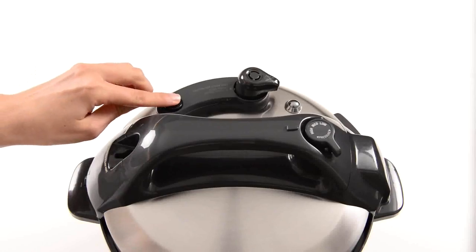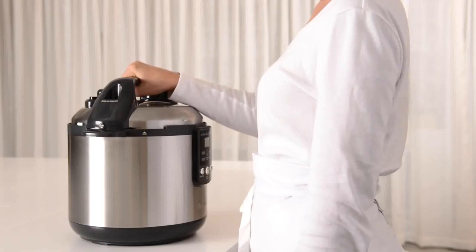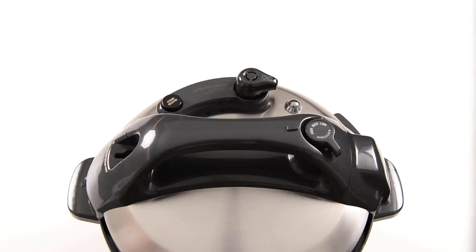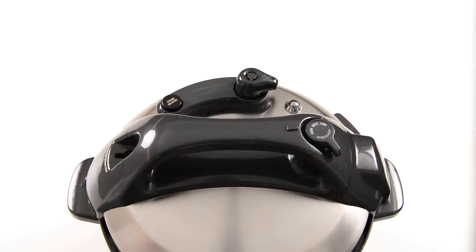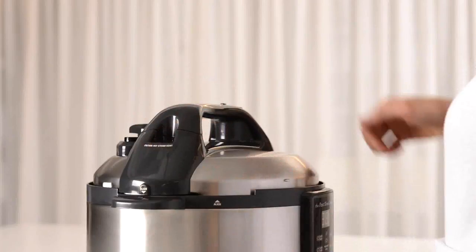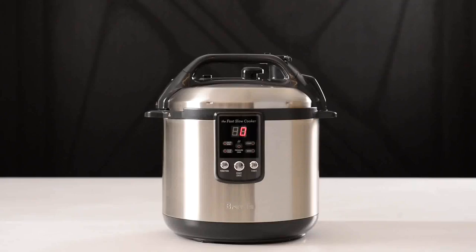First, press the steam release button until all internal pressure has been released and the lid can be opened. If there is no more steam coming from the valve, the safety locking pin may be still in the locked position, preventing the lid from being opened. Gently tap on the handle to unlock the pin and open the lid. If the lid is still difficult to open, switch the cooker off at the wall and allow to cool down until the lid can be easily opened.